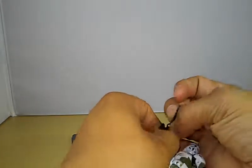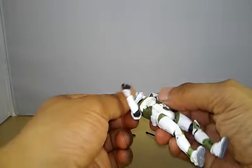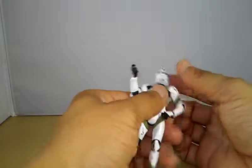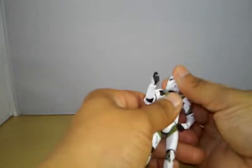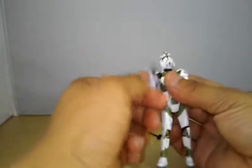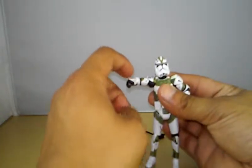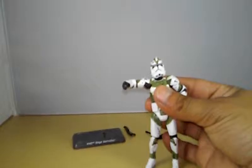The helmet is not removable — it's all one piece. It's on a ball hinge so you get 360-degree movement, which is pretty cool. Articulation on the shoulder: you get 360 rotation, and the arm goes up to about this much elevation.